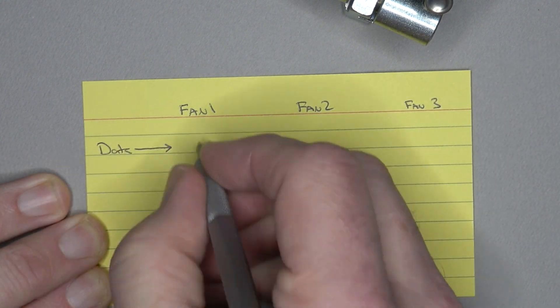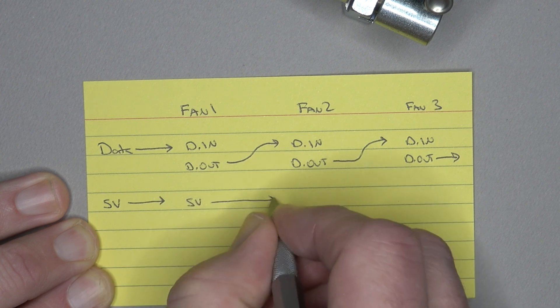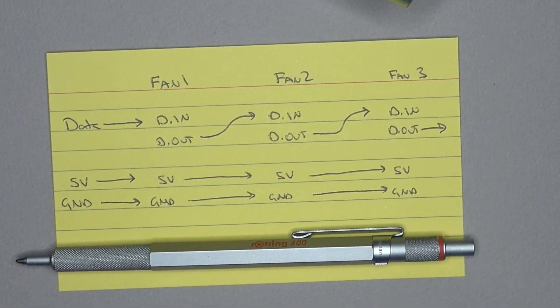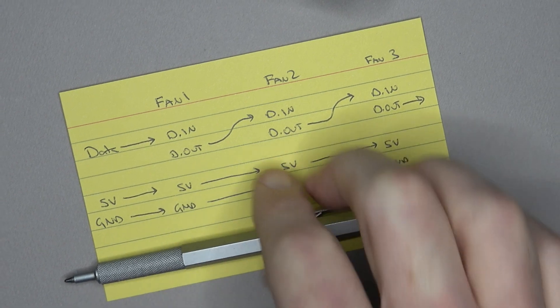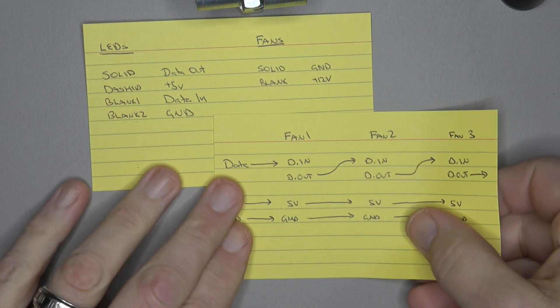A quick explanation on the fan wiring: each fan has a data input and a data output. The data output from the first fan ties into the input for the second, and the output from that goes on to be the input of the third, and so on — they're simply daisy-chained.